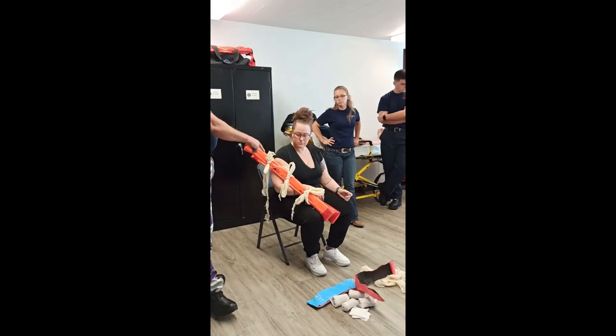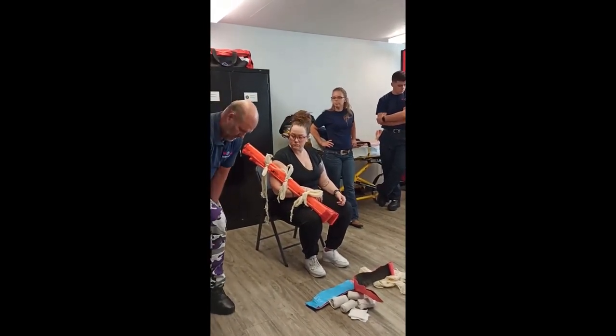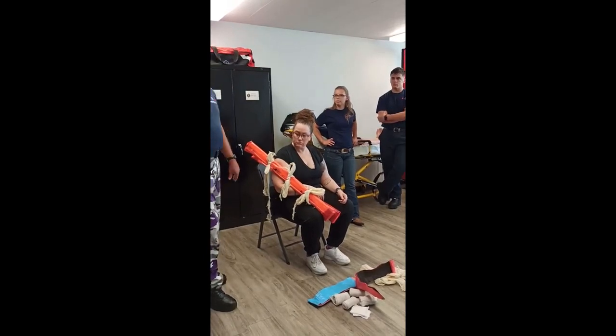That is the elbow — and that is the exact same technique for the knee. So on the knee you would do it here, here, and here. Same technique exactly.